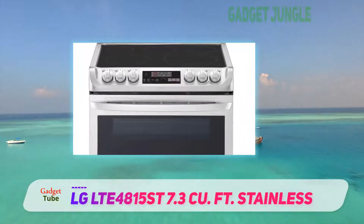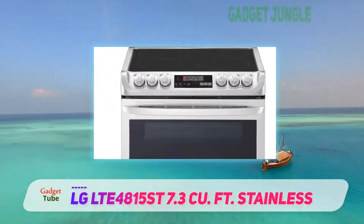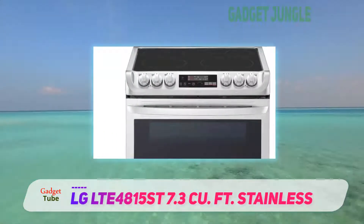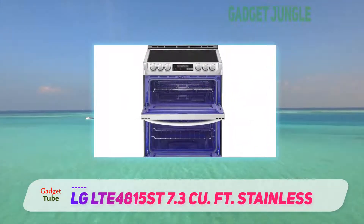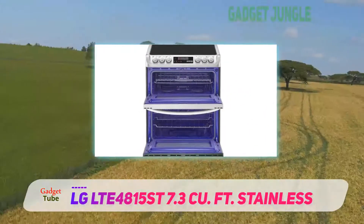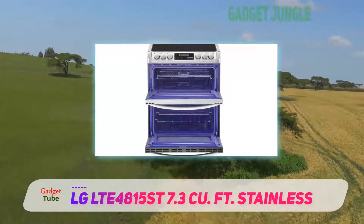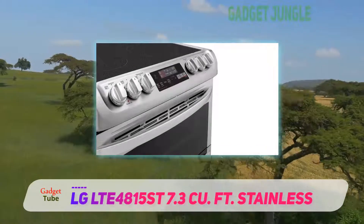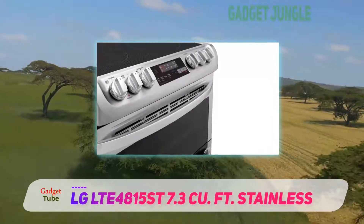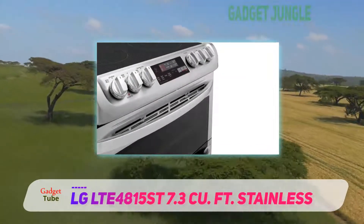Only the lower oven has convection with a hidden bake element. The even temperature of convection makes it ideal for roasting meats or making a crispy exterior for things like pizza. Convection heat tends to dry out the interior, so the upper oven can be used simultaneously to make things like breads, cakes, souffles, and flans, which need to retain more moisture.